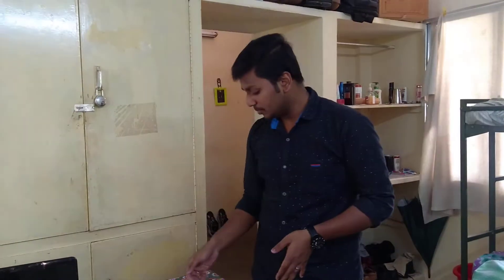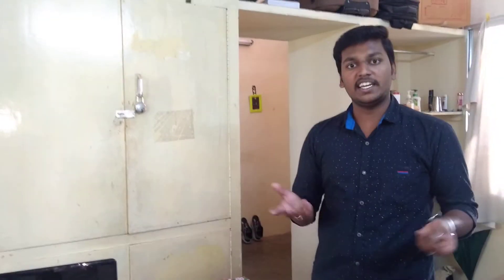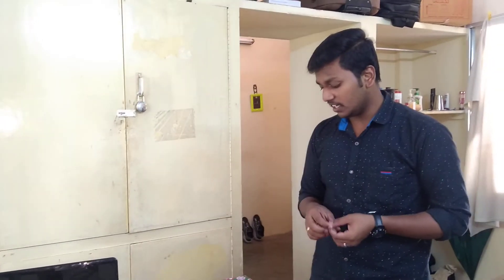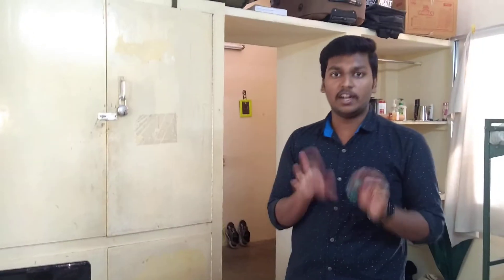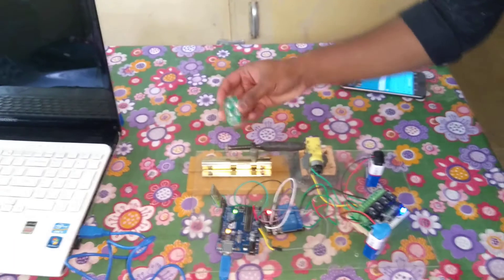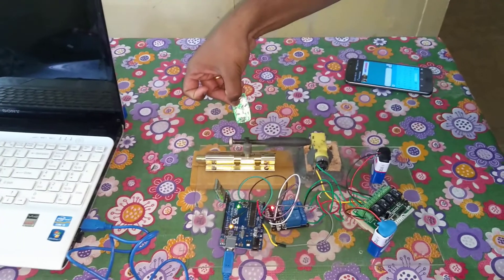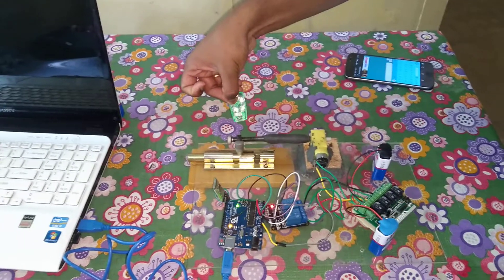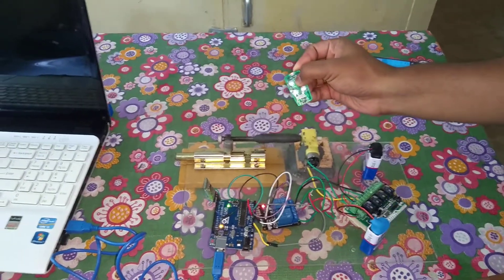For this transmitter and receiver channel I am using a remote. Through this remote I can control the transmitter and receiver channel. Now I will tell you how to control through the remote and how to control through an Android mobile. First, about the remote — when I press A, the lock moves down and the lock closes. When I press B, the second button, the lock opens.